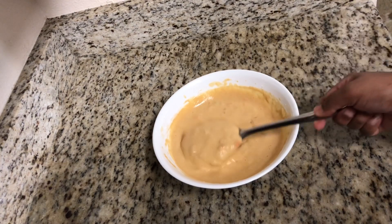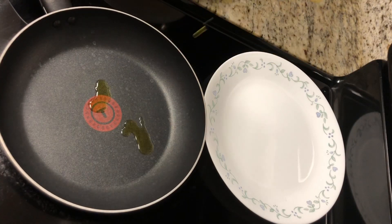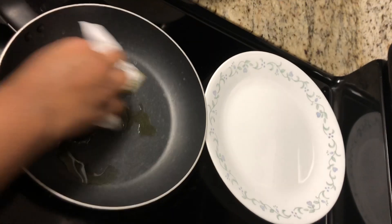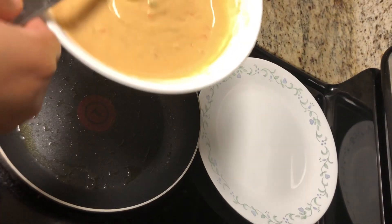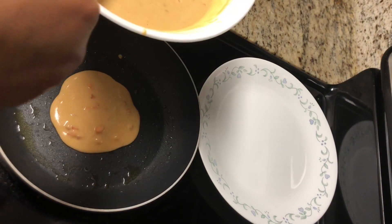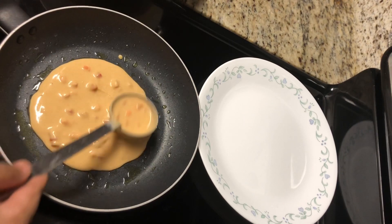No need for resting — we can use the batter right away. I have heated a pan and am adding half teaspoon of olive oil, spreading it evenly on the pan with a paper towel. Once the pan is hot, add a ladle full of batter — I am adding two ladles of batter and spreading it evenly without making it very thin.